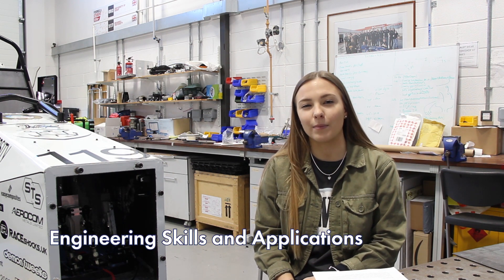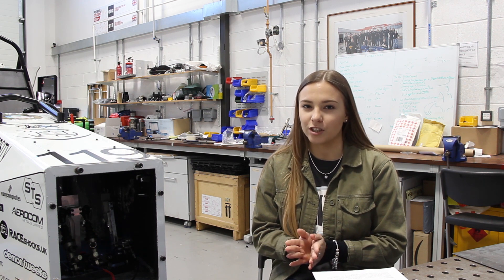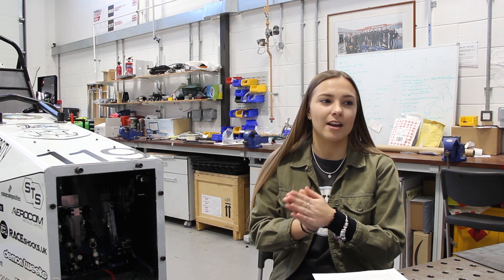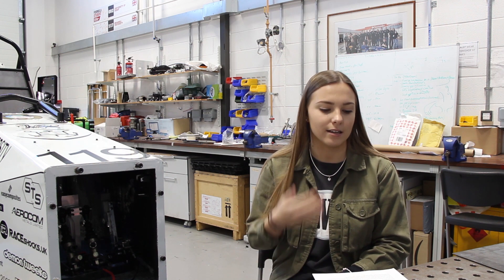So the first one, engineering skills and applications, is basically just giving you an overview of what engineering is and what sort of applications you will use, such as CAD software, so like designing, the sort of more practical stuff like you can see in this lab. It's basically just getting you up to speed where you need to be in terms of engineering as a whole, so that when you do study the other modules in a bit more detail, it all makes sense.